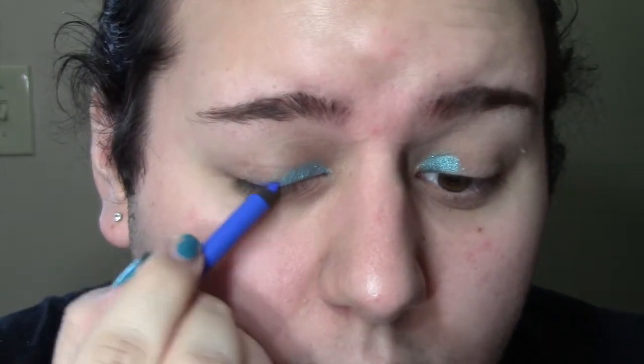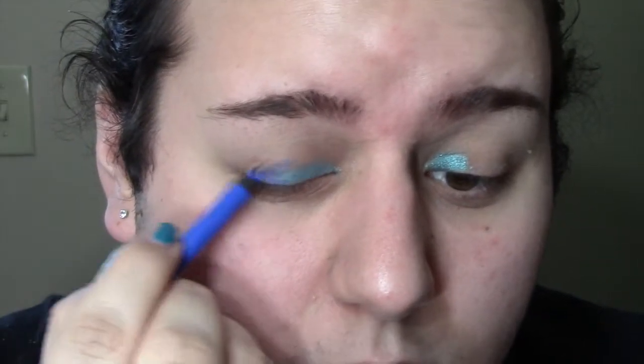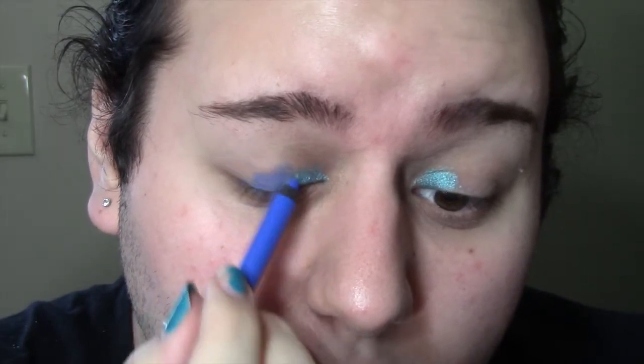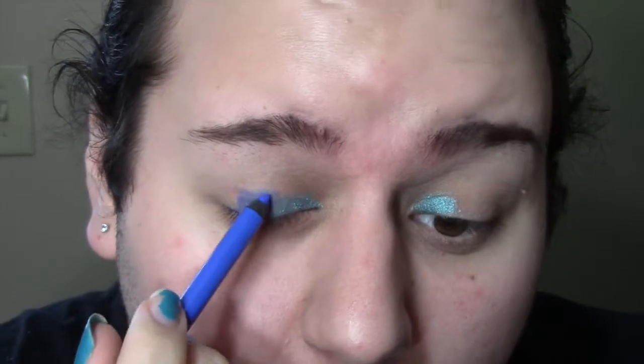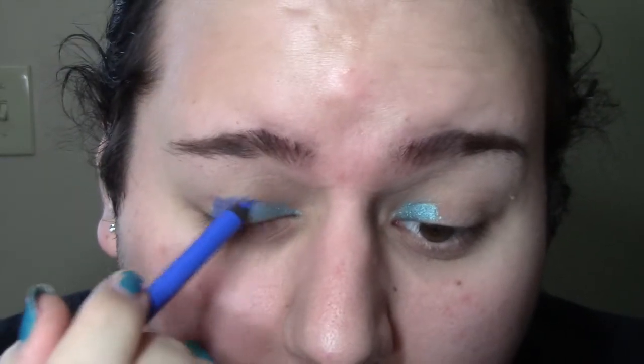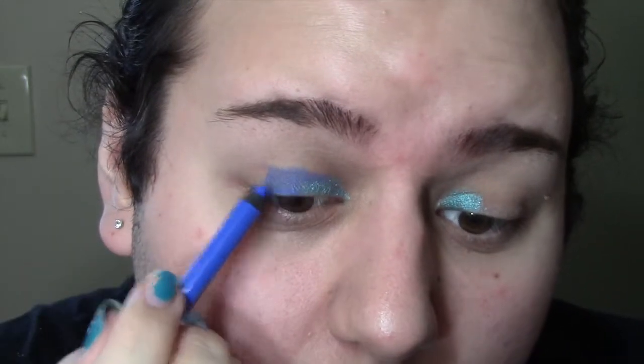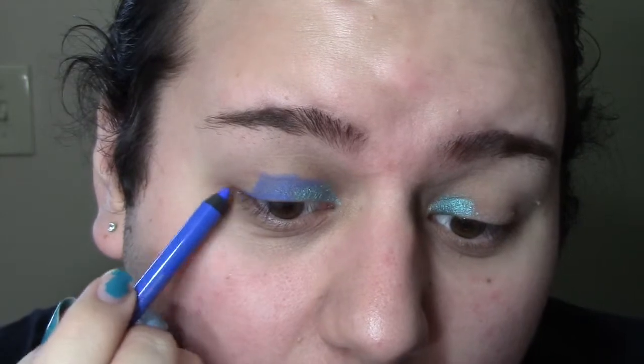Now I'm taking Chaos and I'm just gonna start where I ended with Electric and I'm gonna take it about two-thirds, not all the way to the end but almost. Like I said, not too worried about precision, I'm just worried about getting the color on and getting it to the intensity I want. I'm gonna blend it out later with shadows. I'm also carrying it into the crease above Electric a little bit, not all the way 100% over but a little bit.